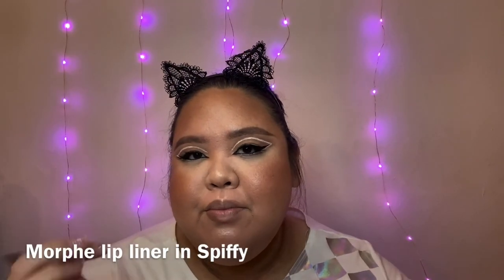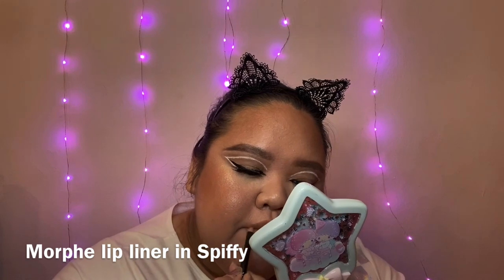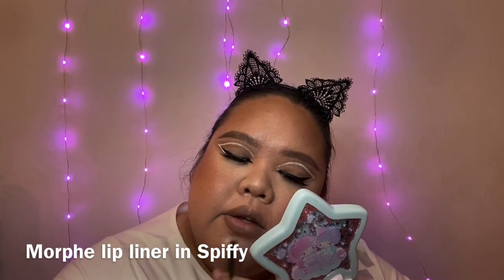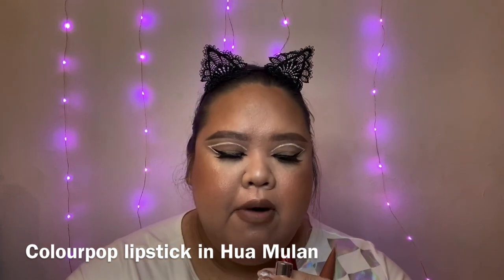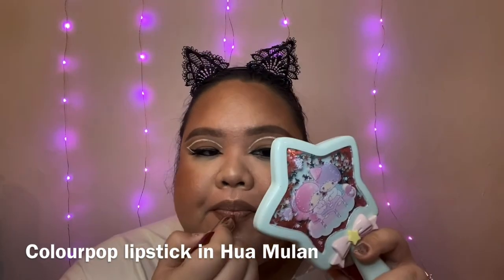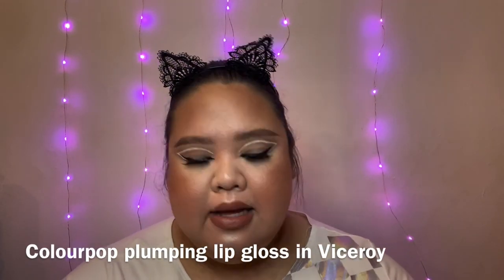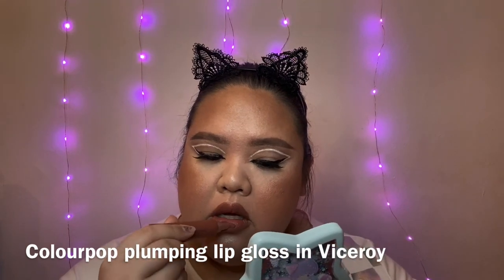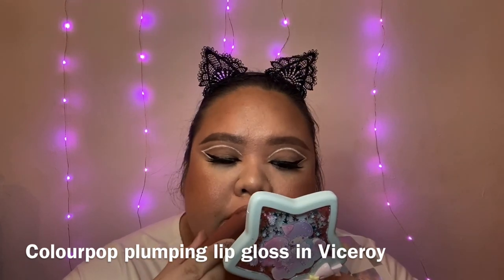For the lips, I'm going to use more of a muted brown lip color combo because in the video she has just a nudie pinky brown. I'm starting off with Spiffy from Morphe all over my lip line, then topping my liner with ColourPop's lipstick in Hua Mulan — the perfect pinky brown. For gloss, I'm using ColourPop's Viceroy. Oh my god, I love this gloss!